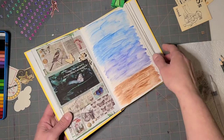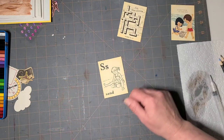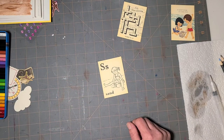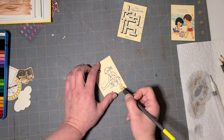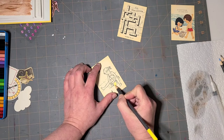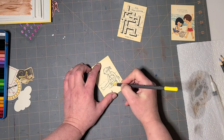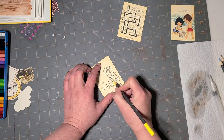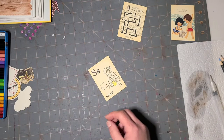I'm gonna let that dry for a second. I'm gonna take the little girl and color in her bucket and her swimsuit. Even though these are watercolor colored pencils, I'm just not gonna blend them with water — I'm just gonna use them as standard colored pencils just to give her a few little accent pieces.